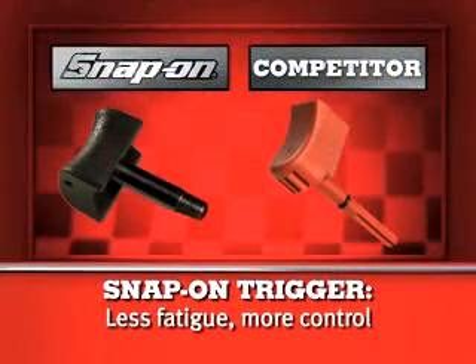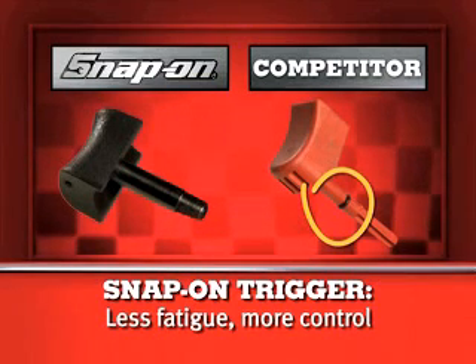Every MG series impact features a comfort cushion trigger that won't slip. Compare that to the competitor's hard plastic trigger — theirs has an O-ring. You know what that means: once that goes, the air starts leaking.